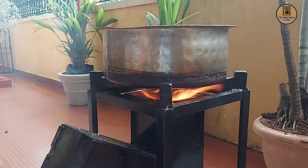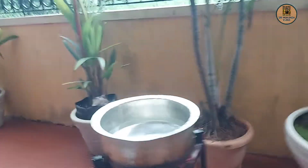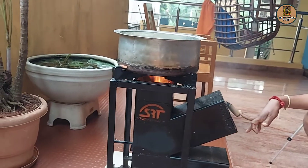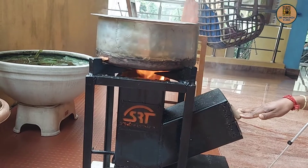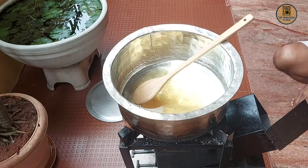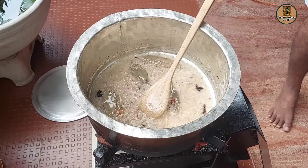The door is fully closed. The pressure is on the door. The door has a problem with pressure. The rice is ready. Now we are ready for the veg biryani. We are going to show you the recipe in the description.